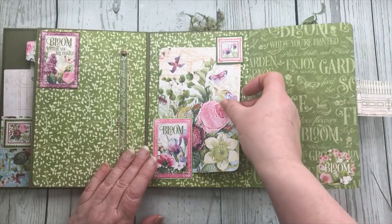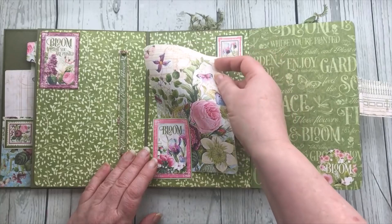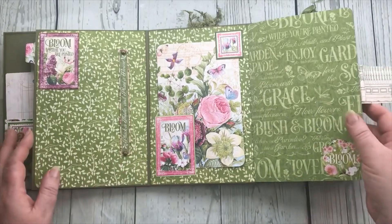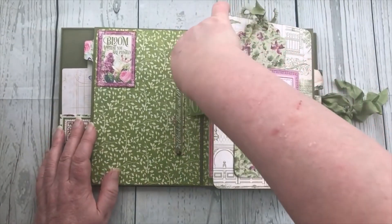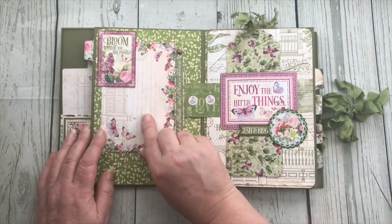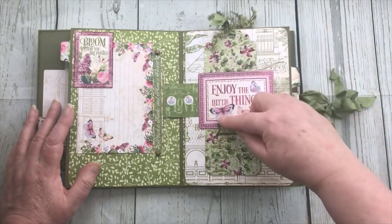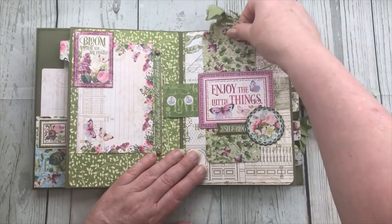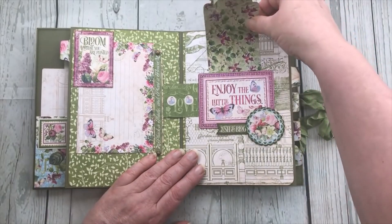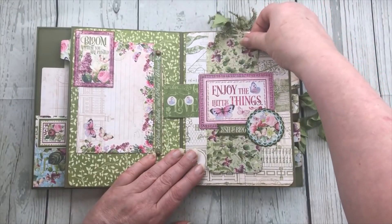Then we've got a space here for some more journaling or a photograph, and you could put a photograph on here as well. That journaling card kind of hides the fact that the page opens up. On the front of the flat page there is another sort of belly band made with the journaling card, and then I made a large scallop top tag to go into the pocket itself.